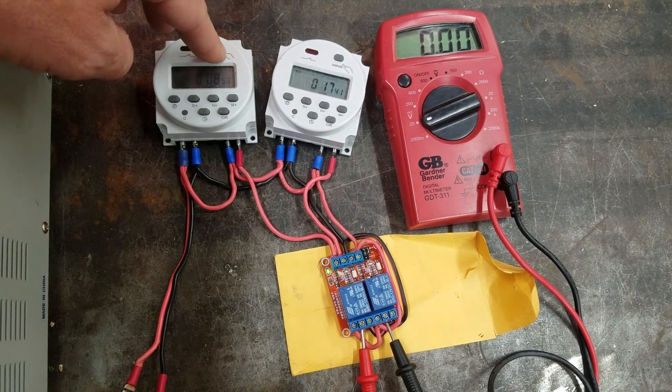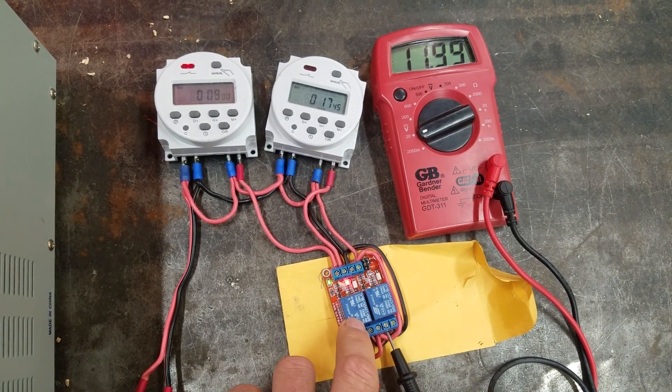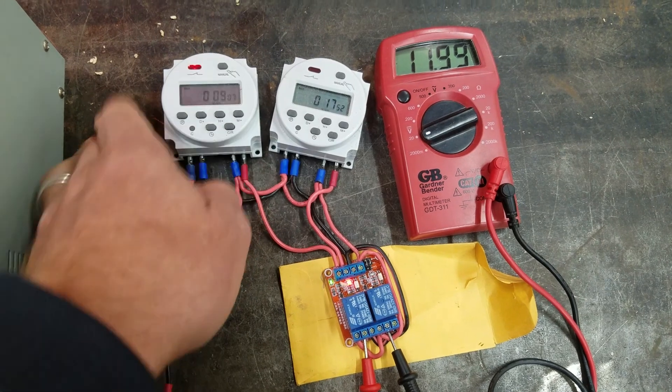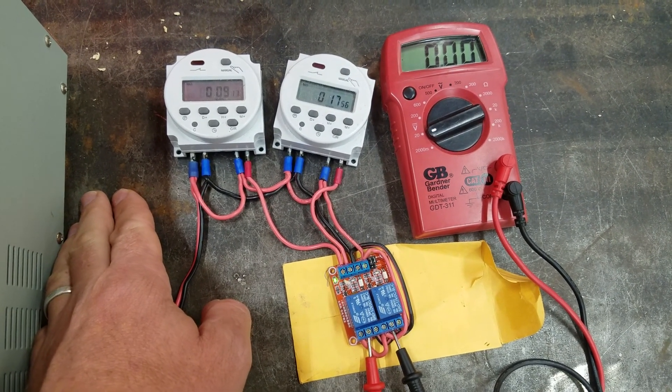So I'm going to trigger the open timer. The red light comes on over the first relay, and you notice it's showing 12 volts — so that would be opening the coop door. I'm going to turn off the timer and it goes back to zero. Red light on the relay goes off.